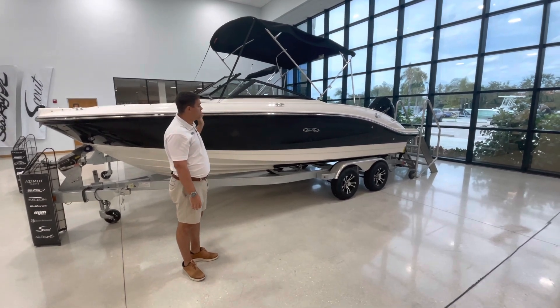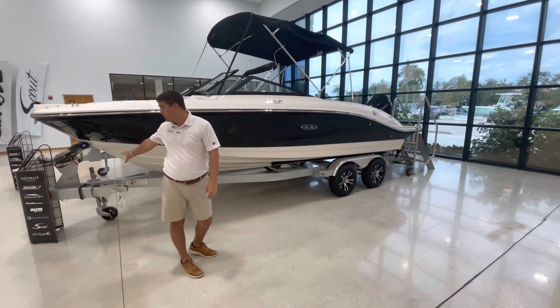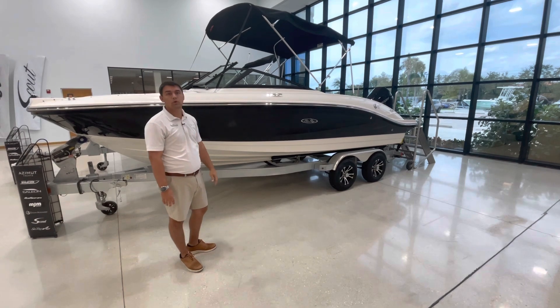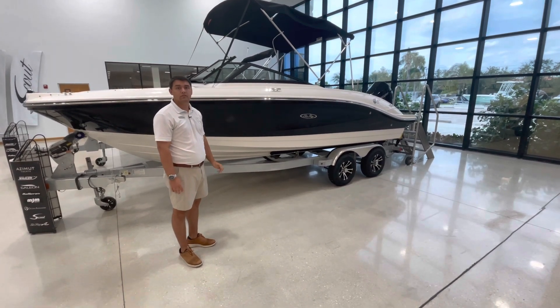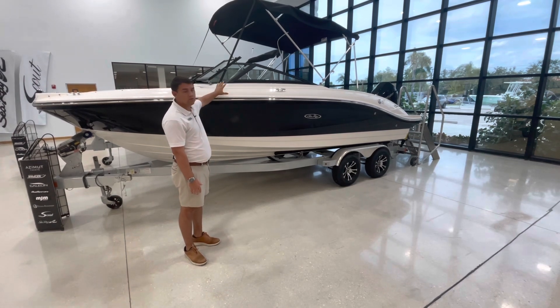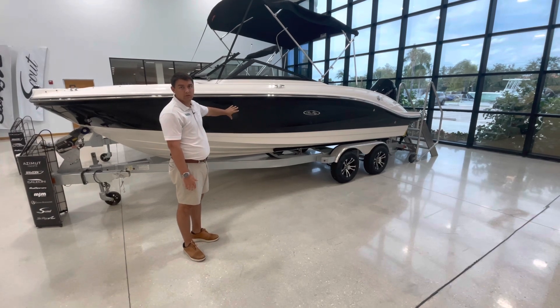This particular boat has a tandem axle underneath with disc brakes as well as a swing tongue — this is a caravan trailer. It's equipped with a 200 horsepower V6 naturally aspirated engine, which is an upgrade for this boat. On the hull sides you'll have a white hull bottom with a black gel coat on the sides.